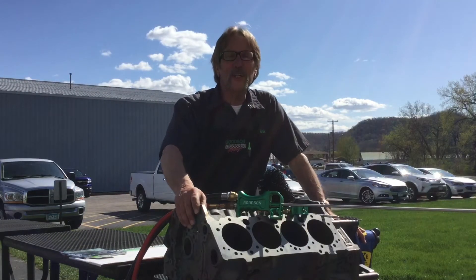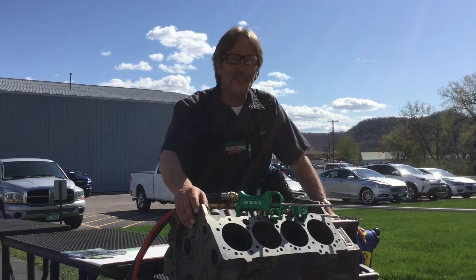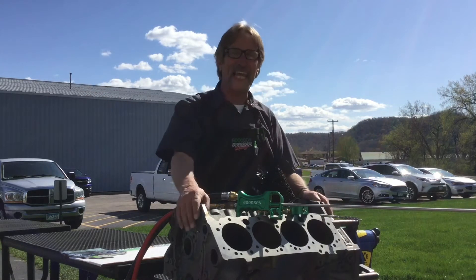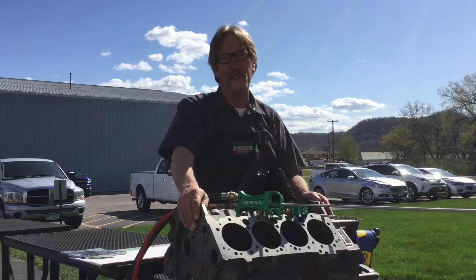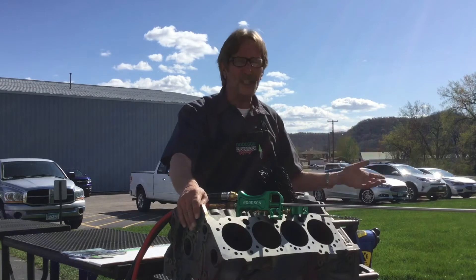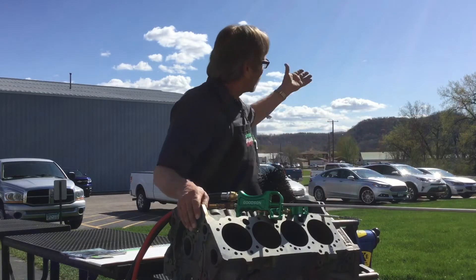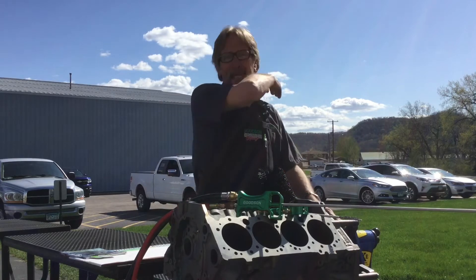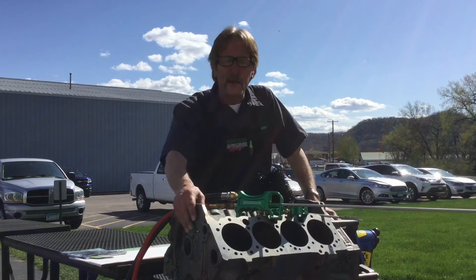Hi everybody, Dave Monahan here from Goodson Tools and Supplies, and yes, time once again for another Tech Lab Tuesday. Today I'm going to take you outside — it's beautiful here in the spring in Minnesota, we're finally above 50 degrees. Everything that was solid is now liquid. Look at that blue sky, hardly any wind blowing at all. I thought I'd bring you out here in the great outdoors to talk about a product that needs a little more emphasis.